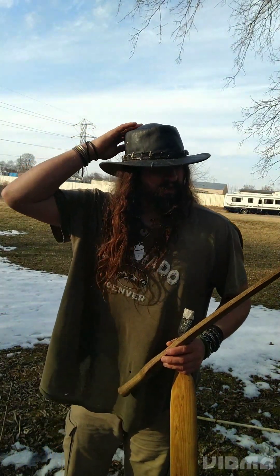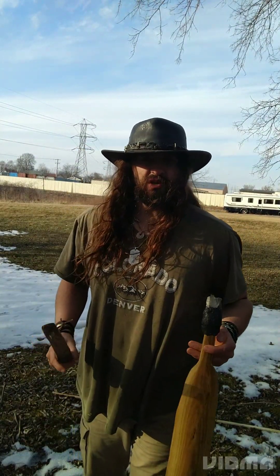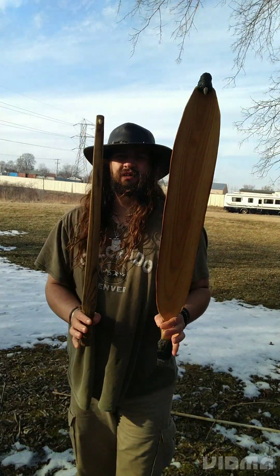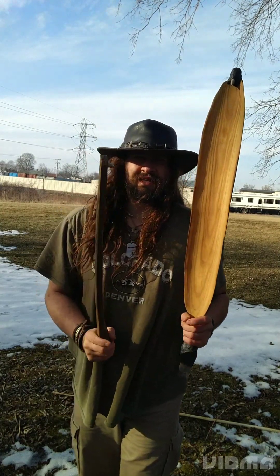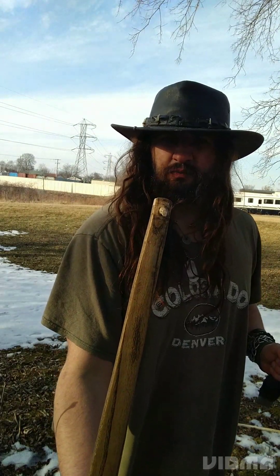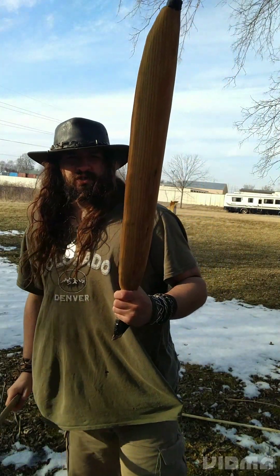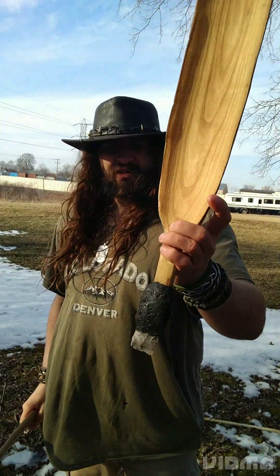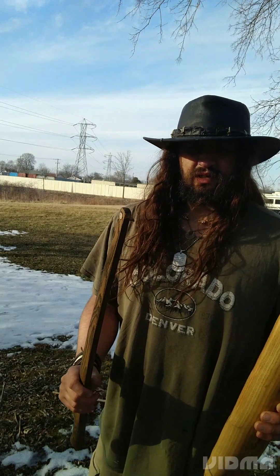Hey, it's Sven. Today I'm going to be talking about the difference between two common styles of atlatl in the world: your typical stick atlatl — basically just a stick with a spur, nothing fancy — and a more Australian woomera style. I also have one bonus style I'll talk about somewhere in the video.